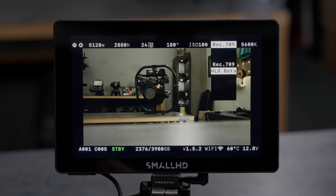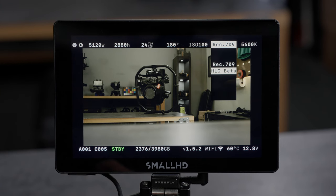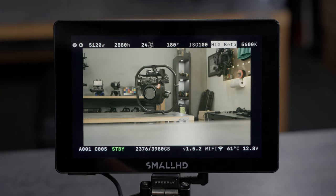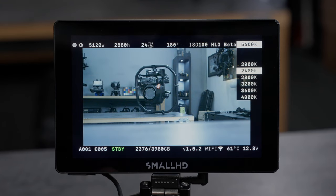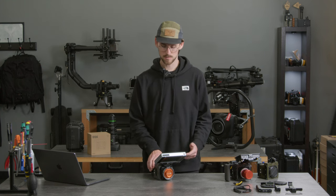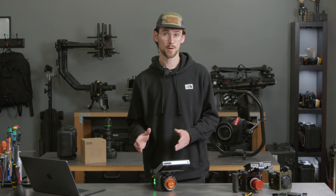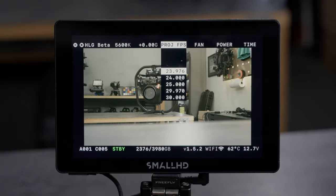We then have color profiles. There are two options on Ember currently: Rec 709 and HLG Beta. HLG Beta is a flatter color profile which provides a little bit more dynamic range. There's white balance which can be adjusted from 2000 to 9600, and you have the option to do tint — adding green and magenta to your image. Next we have project FPS — this is not the recorded FPS, this is the playback FPS. So if you shoot 600 FPS and play it back at 24, that's 25 times slower than real time. We have options for drop frame equivalents such as 23.976, and this can go all the way up to 120 FPS.